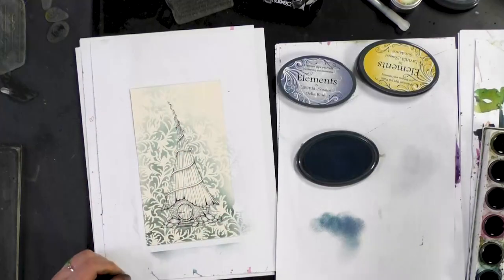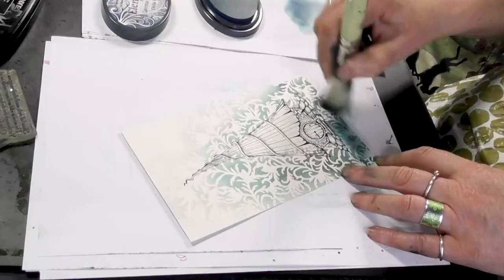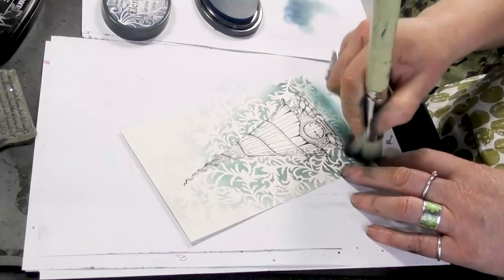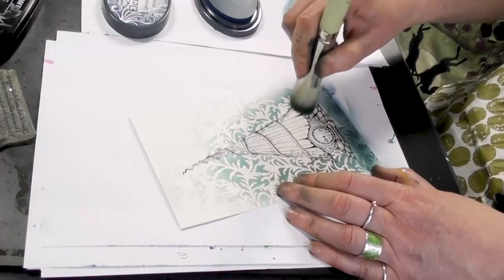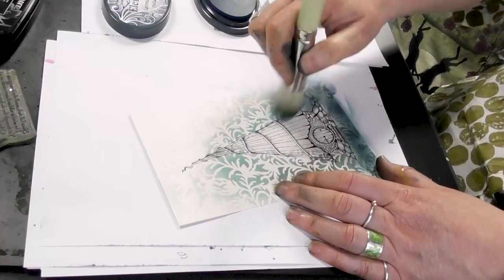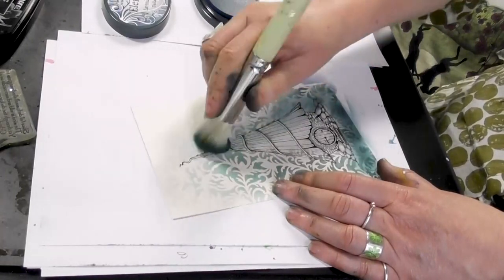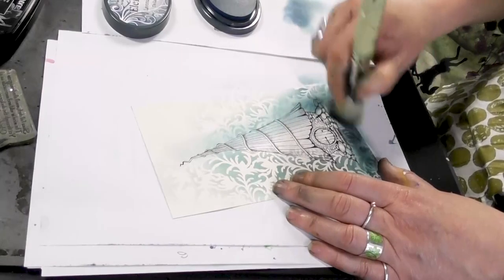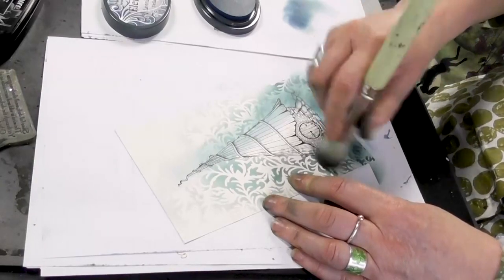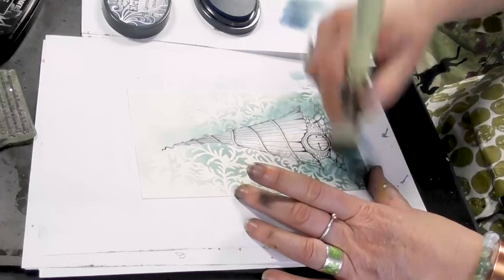And let's have a look. There we go. So now I'm going to just tone that down. We're going to pull some of that edge down. I'm going to pull some of that detail back out using some pencils, so don't worry too much.